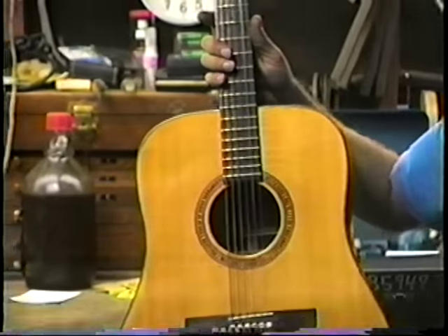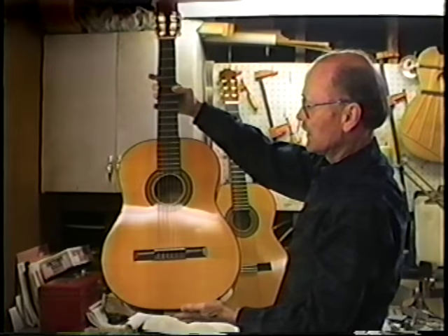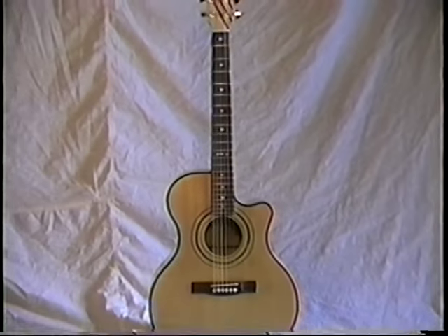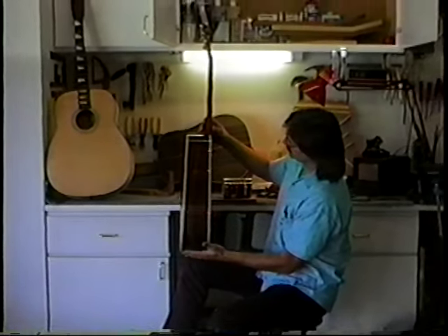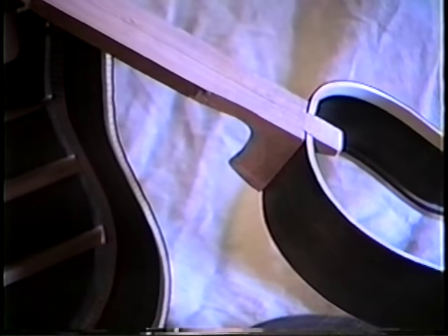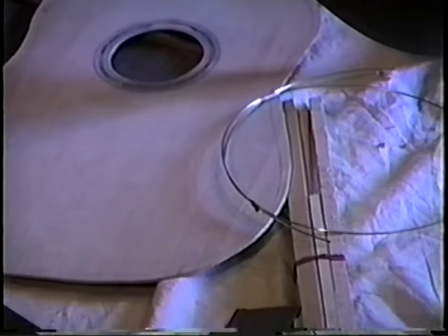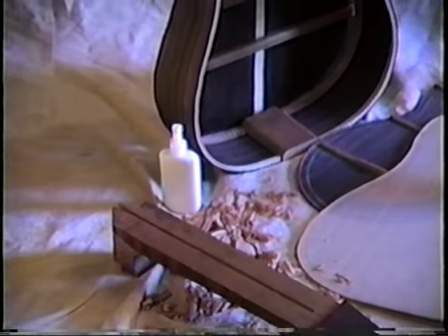The guitar is one of the most popular instruments of all time. Millions have been made in countless varieties, yet to find the one which meets your desires for richness of tone, balance, and personal style can be an unending search, and to have a custom instrument made can cost thousands of dollars. One alternative is to construct your own guitar. These instruments are unique in their own special way. All of these guitars are first attempts.